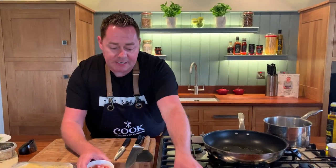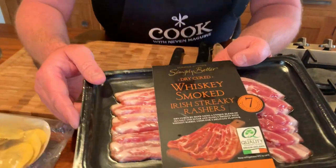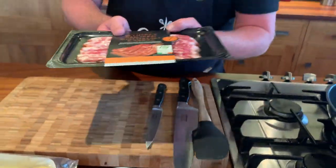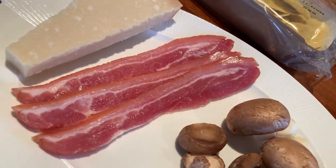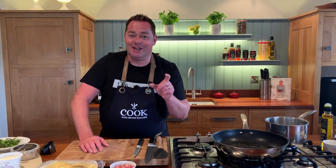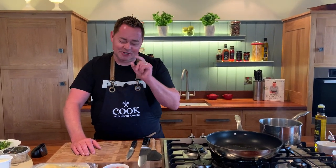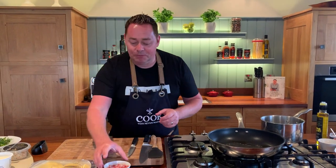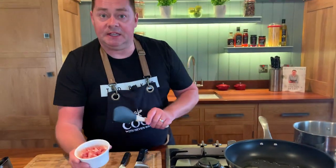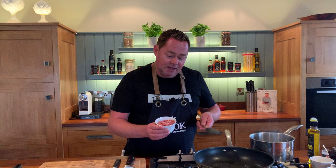I'm going to let that heat up for a moment. We're going to use this smoked bacon — it's the whiskey smoked bacon, the Irish streaky rashers, with a Bord Bia quality mark, which is really important. We've cut the smoked bacon into little lardons, which means little strips. I love the streaky bacon — full of flavour, ticks all the boxes.